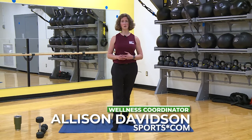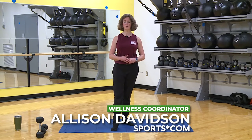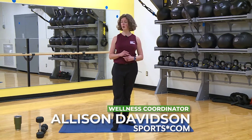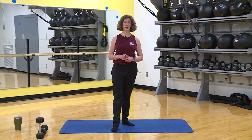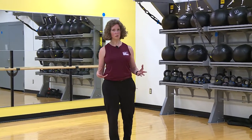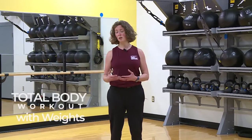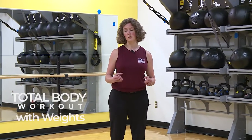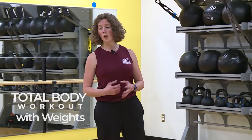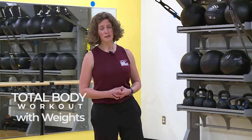Welcome Murfreesboro, my name is Allison, I'm the wellness coordinator at SportsCon with Murfreesboro Parks and Recreation. I'm bringing you a total body workout today with weights. However, you don't have to have weights — if you don't have them, you can use anything around your house that you can safely hold as a weight alternative.